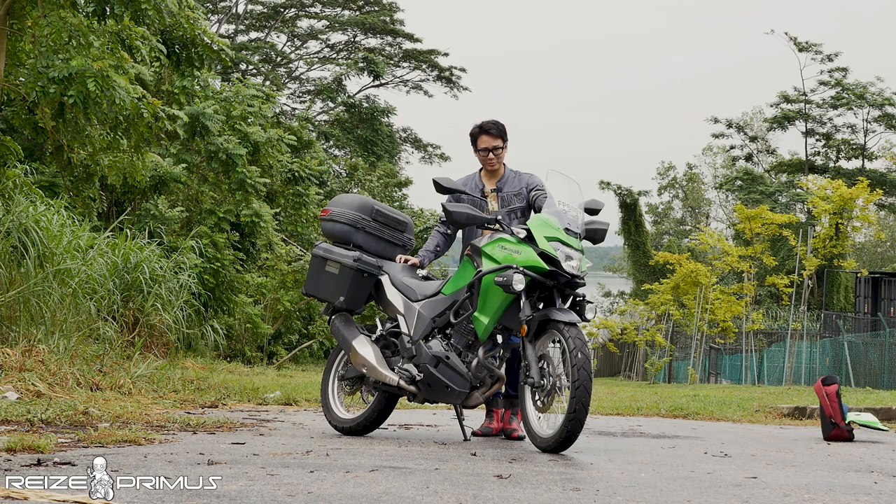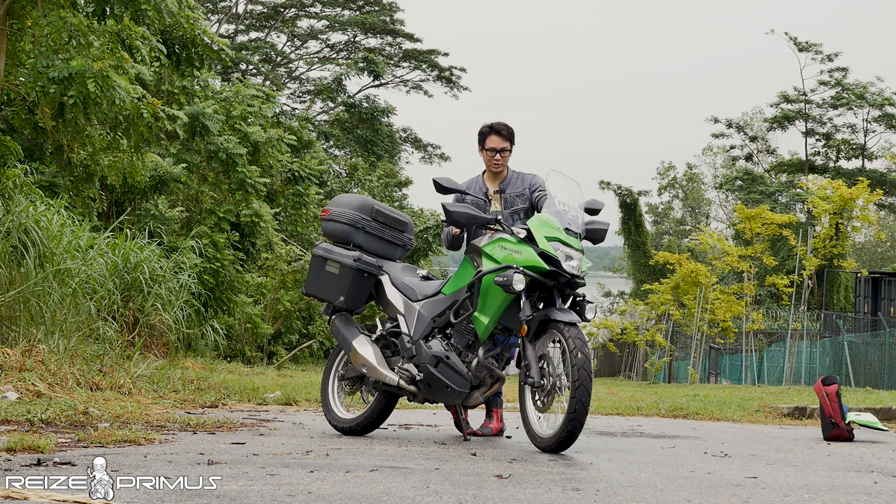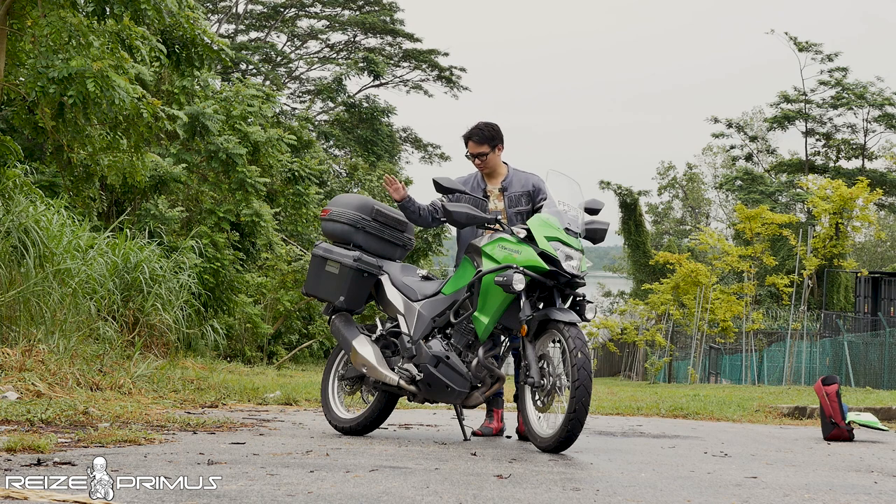Hey, what's up guys. Today I'm going to be reviewing my 2018 Kawasaki Versys X300. I've had this bike for about a year — I bought it in late 2018 and it's now July 2019. I haven't done any major modifications; it's 100% stock, including the side boxes and handguards, which all came like this from the dealer.